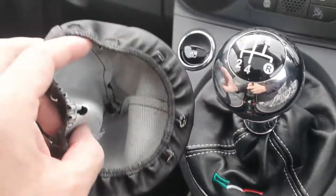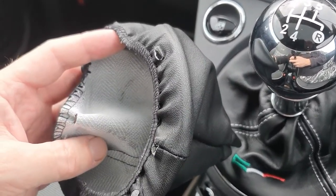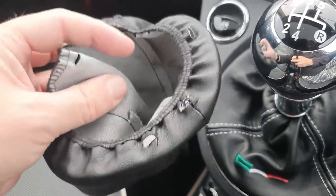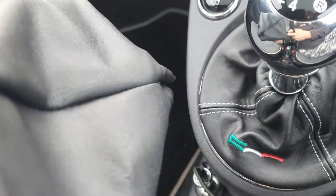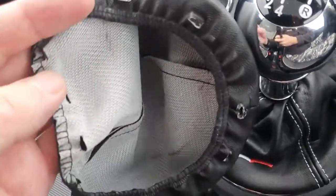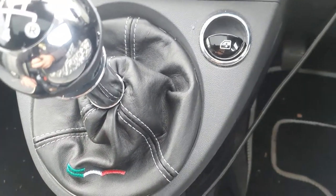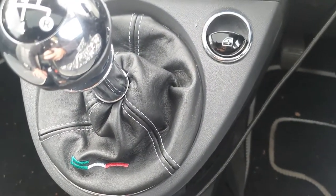This was the original gator — you can see it doesn't look like genuine leather to me. On the inside it's just a sort of plastic faux leather. So that was the original gator that was on there, whereas this new one is a softer leather and I think it looks a little bit better.